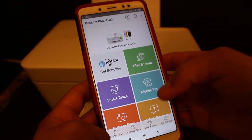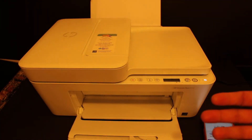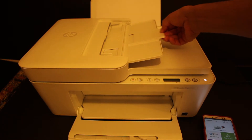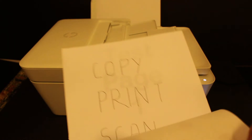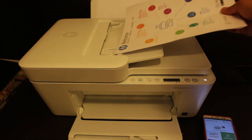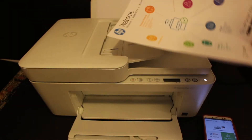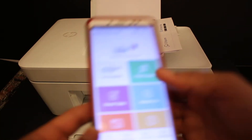Now I'll show you how to scan multiple pages as a single PDF. We are going to use the top feeder tray of this printer, so open the top feeder tray. I have three pages here which I'm going to scan. Place all of them together on the top feeder tray — you should hear a click sound when they are loaded correctly.